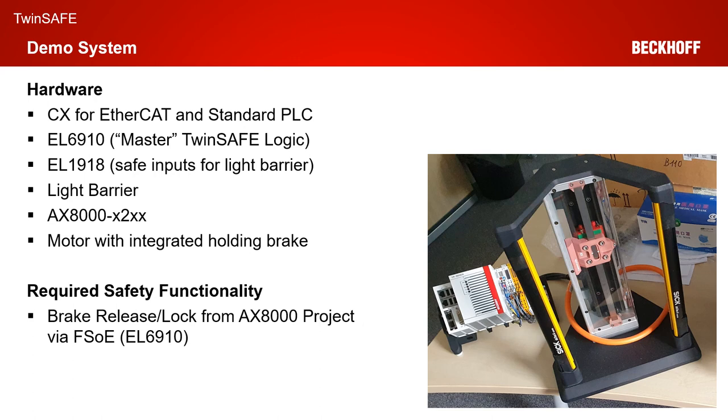The required safety functionality for today is we want to control the brake release and the lock from the AX8000 project. But the complete SPC functionality should be controlled via FSOE from an EL6910 point of view.